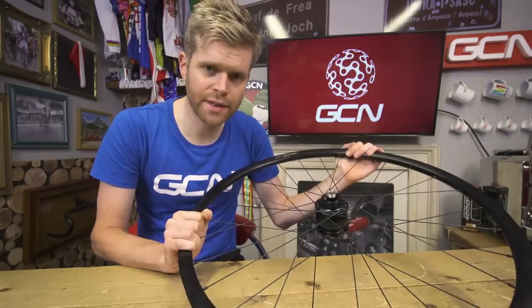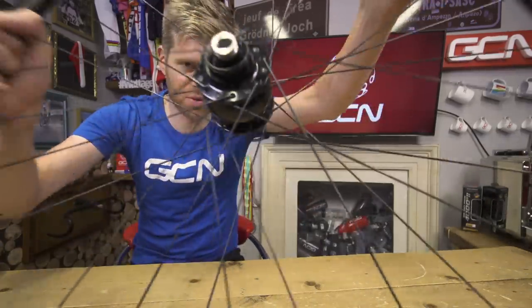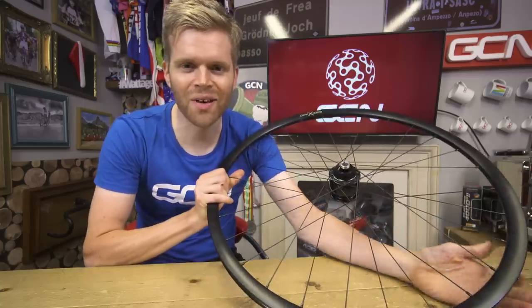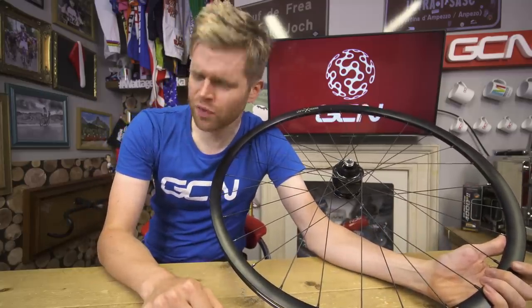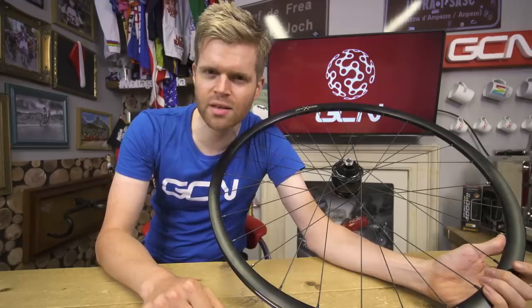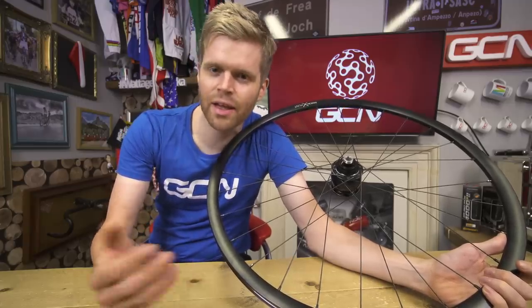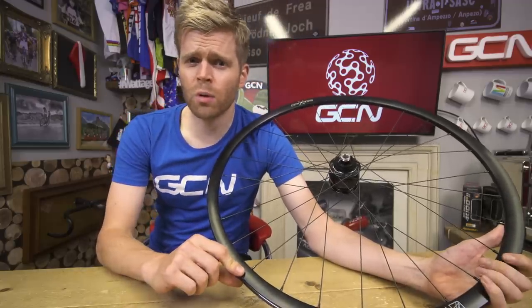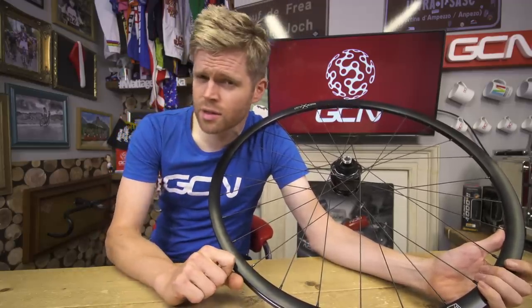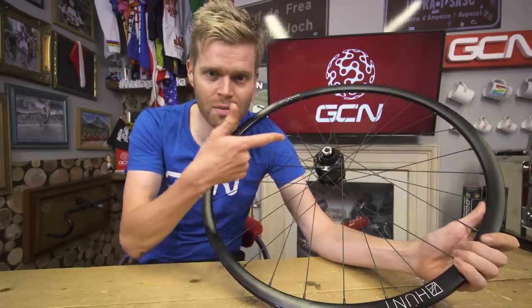I hope you've enjoyed this deep dive into the world of dynamos. If you have, why not give the video a thumbs up and check out the GCN shop — if you demand the finest t-shirts available to humanity, that's the place to go. And if you want to watch another video, why not check out our video on the Transcontinental race, where you'll see loads of people using dynamos.